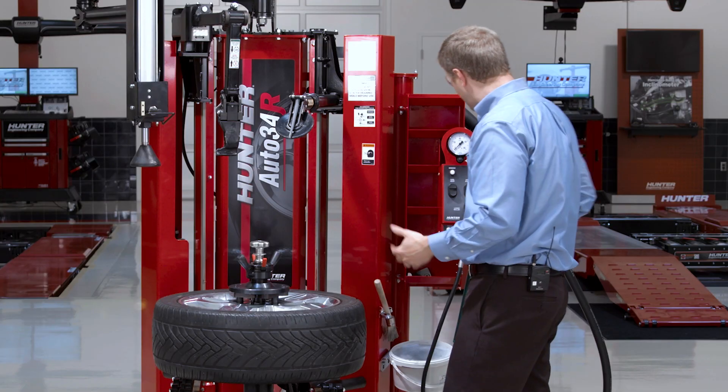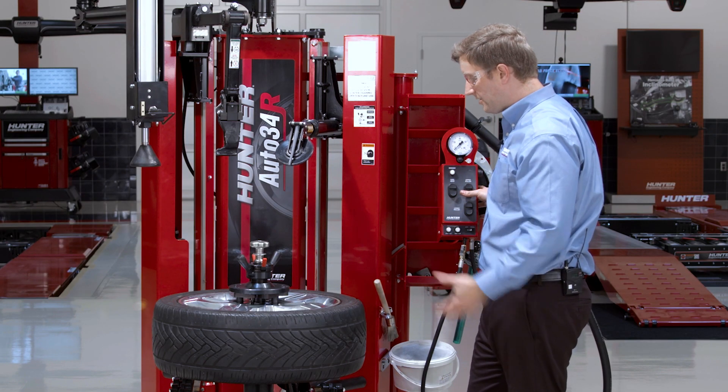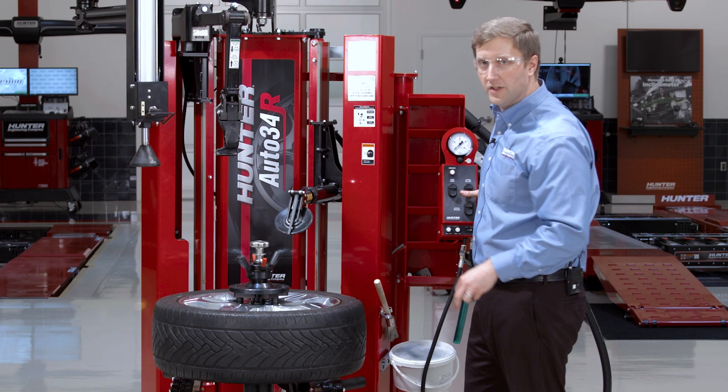Once I have the wheel clamped, changing the tire has no special procedures. I can go ahead and change this tire using the normal procedure.